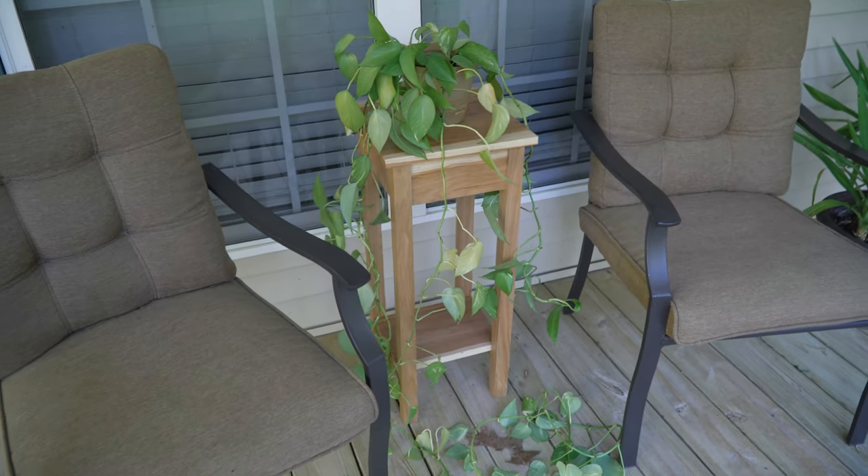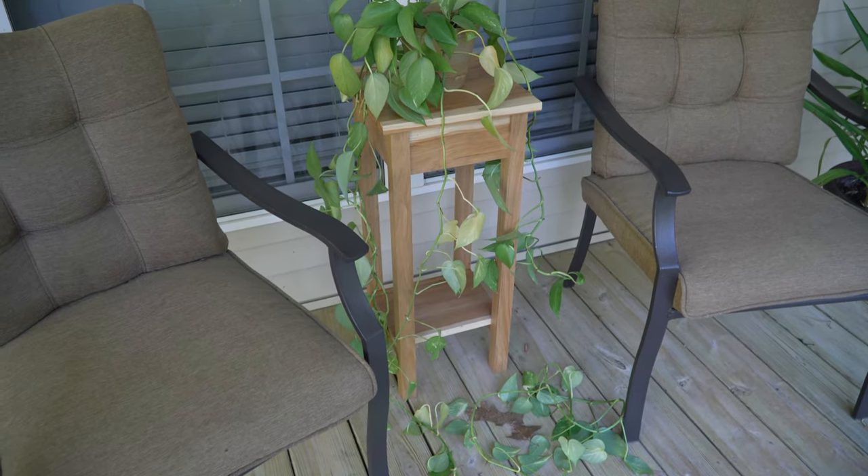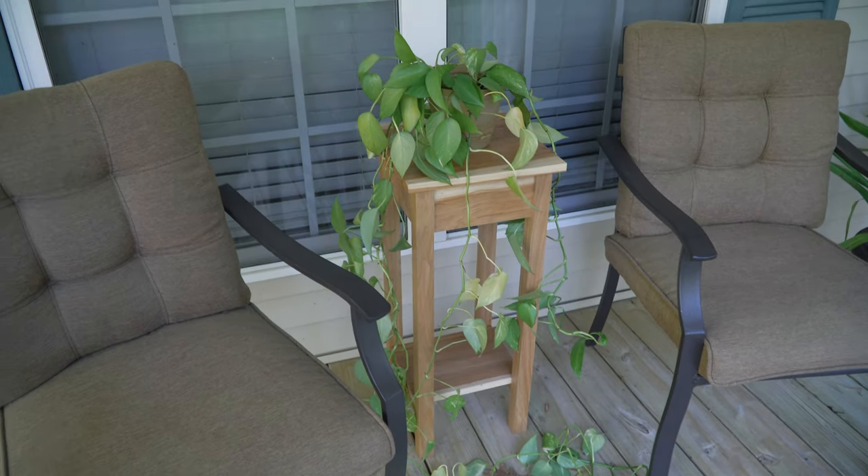That table is going to be a video on YouTube this coming Sunday. It'll be a music video style since it's a simple table and there's not much to talk about.